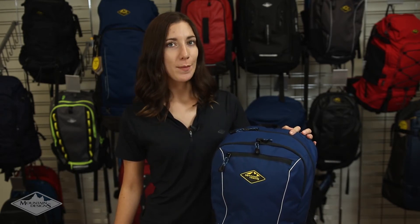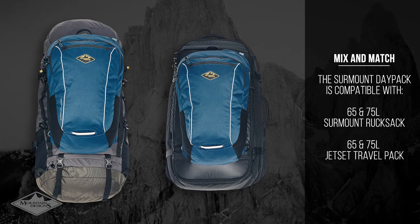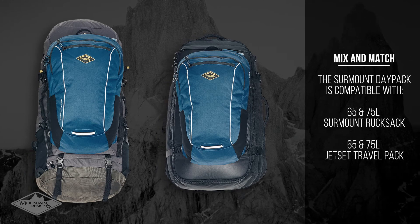As well as being a great pack for shorter trips, the Surmount has a neat little trick up its sleeve. You can use these daisy chains on the back to attach it to the 65 and 75 litre Surmount or jet-set packs for extra storage on longer trips. This allows you to choose the combination that best suits you.